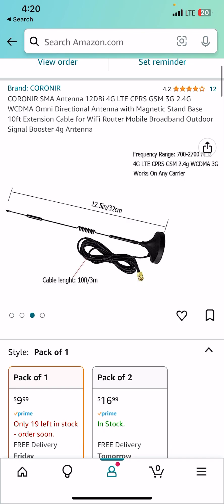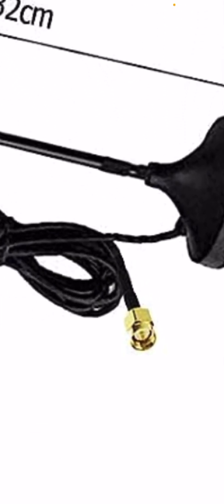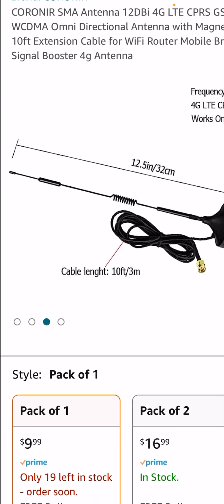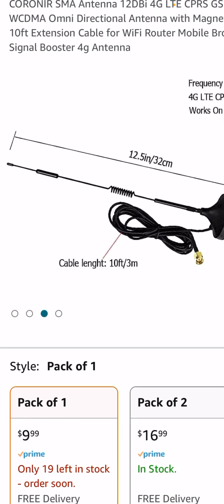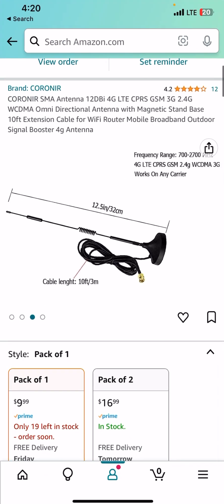Pay attention to the plug where you connect it into the antenna slot on your hub — you want to make sure it has that pin in the middle, otherwise it won't work. This one does, that's why I went for it. It's ten dollars, and hurry because there's only 18 left. I'm going to be comparing this one to the original antenna it came with when the update releases late September.